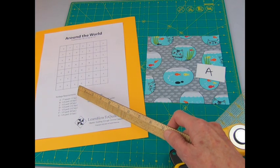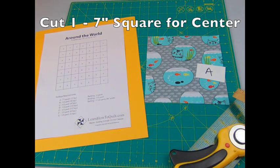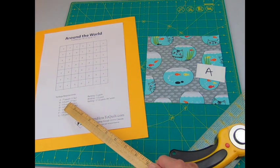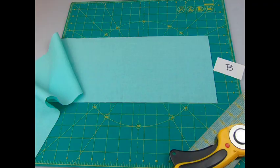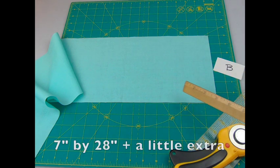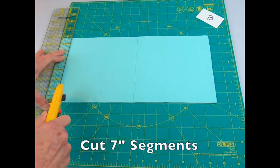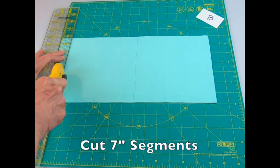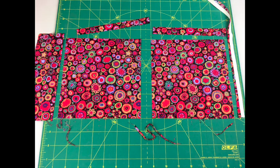Following the cutting directions on this sheet, cut one 7-inch square of fabric A. Then cut 4 squares of fabric B. You can cut these individually or cut a 7 by 28-inch strip — actually, I like to make it a little longer, about 28 and a half inches. Fold in half and cut 7-inch segments. This only works if you're using the same fabric in each round; if using scraps, you'll cut each individually.